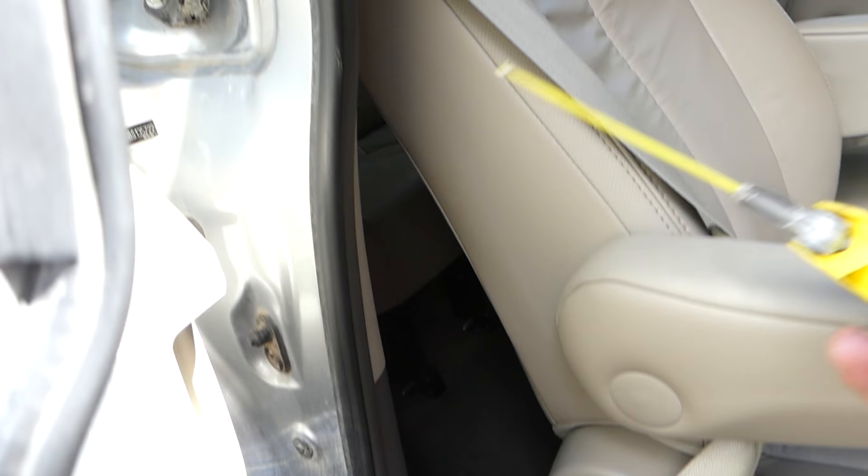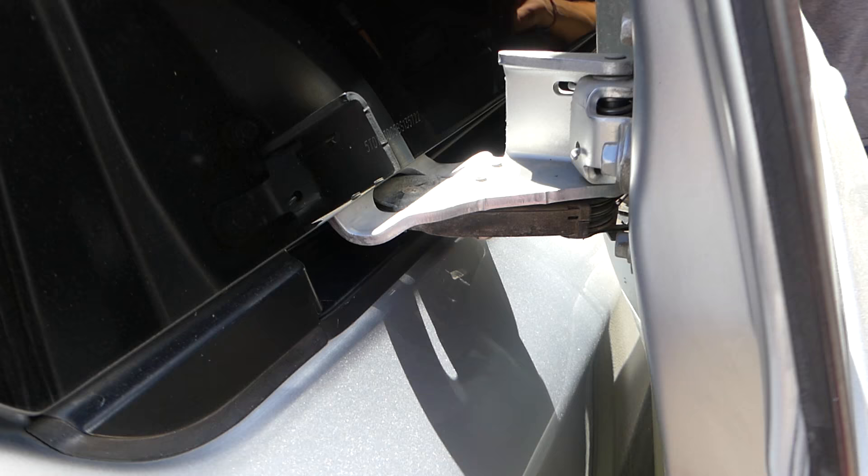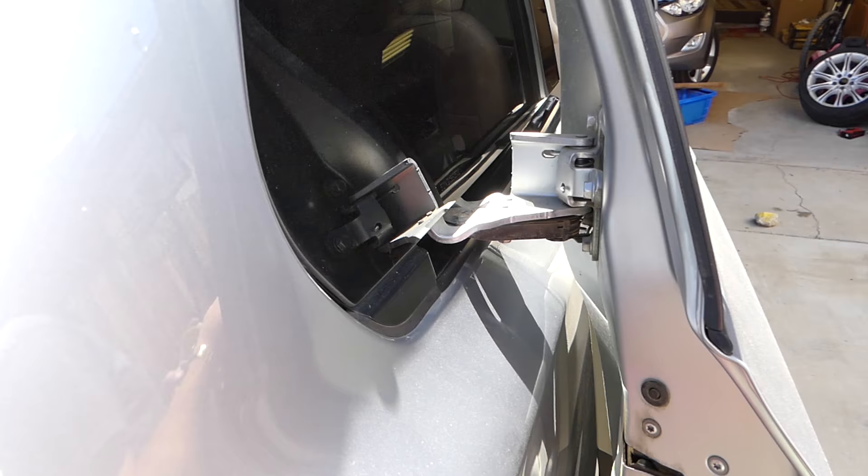You want to prevent dust from getting in here, so clean it once in a while. That rail here — just put a little bit on it. This is where one of the cables is, and this is where the other roller is located on this side, so you can access it from this point as well. Just spray a little bit. The left door procedure will be pretty much identical to this one.